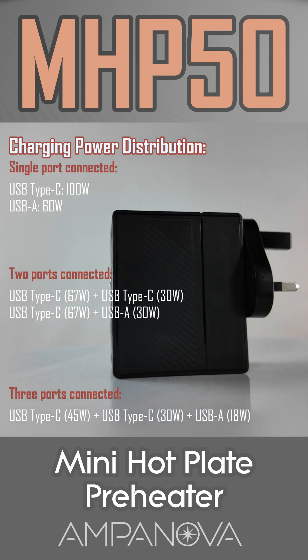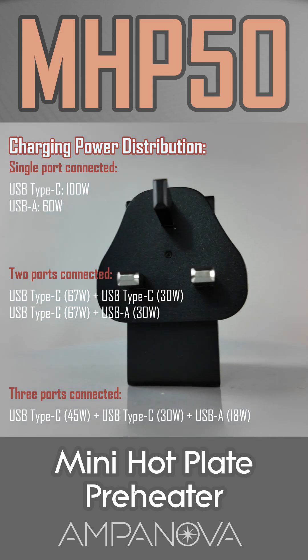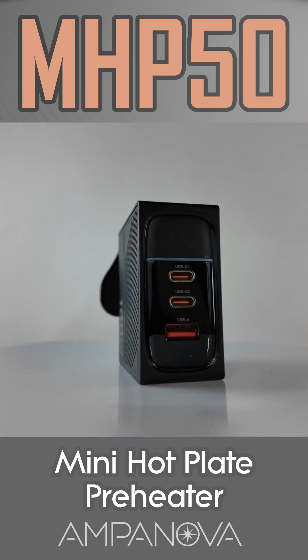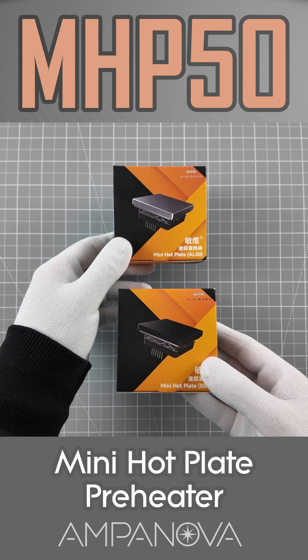You'll need to provide a compatible 100W USB-C PD power source separately. 100W power supplies are also available in our store — you can find the link in the description. There is also the option to purchase the heating plate separately.